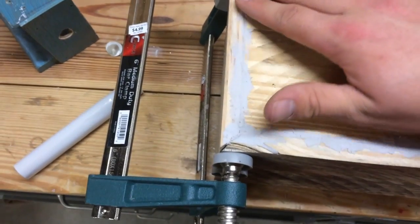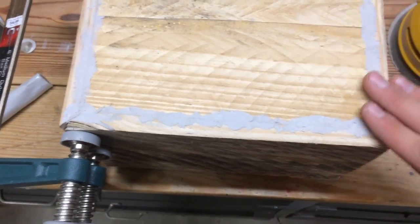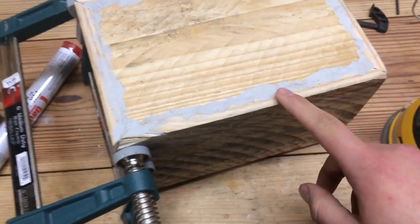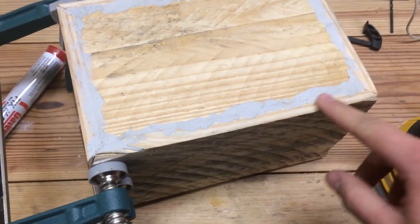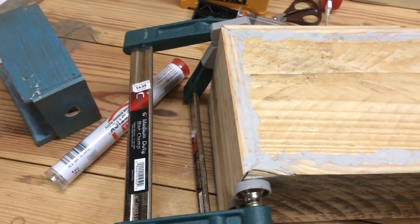Even small cracks will be filled. I'll get back to you tomorrow when this is dry. New day — the epoxy putty dried and now I'm going to give it a quick sand to flatten it out and make it look nicer.